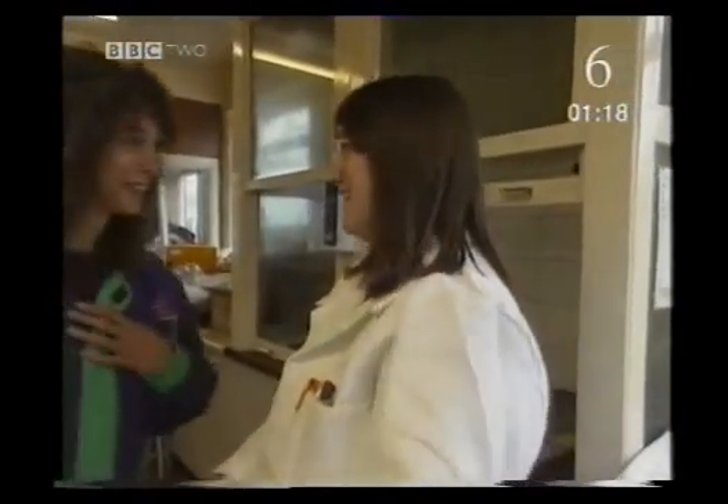Hello. Helen, this is Michelle. I'm going to teach you how to make fireworks. Hi, pleased to meet you. You're going to put me to work, are you? Yes, I am.